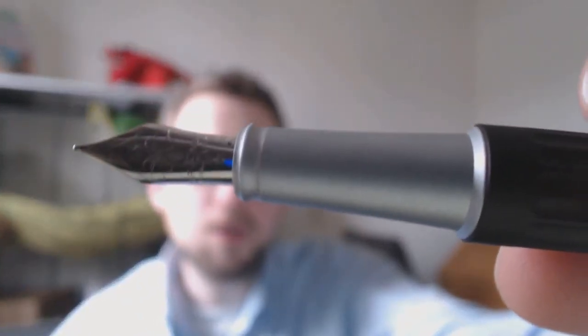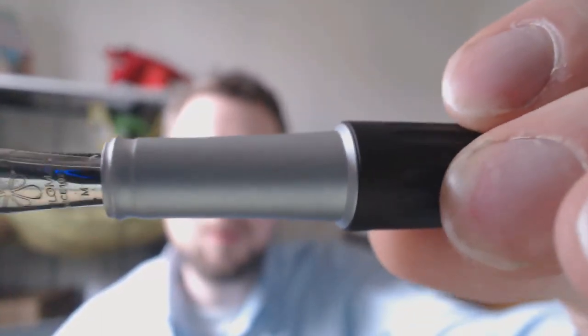It's smooth enough. You get a nice long section and a fairly steep step down — it doesn't bother me but I know there are people who will be bothered by that. You unscrew the barrel and get the converter — nothing fancy, just a standard Diplomat converter. The nice thing is you can disassemble it: unscrew it, pull out the piston, and easily clean it. That really simplifies cleaning the converter.